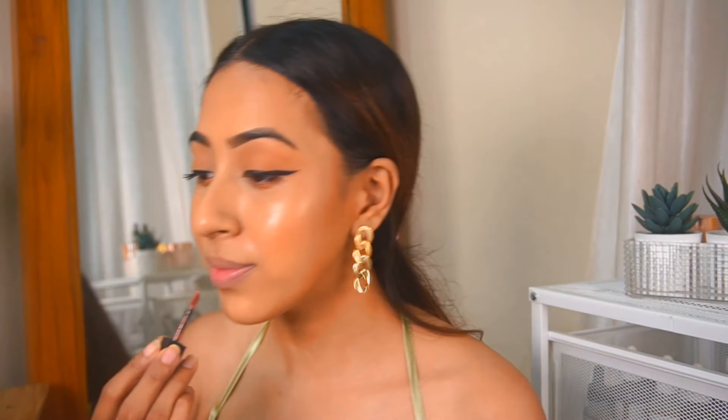For my lips I have this Nika Matte to Last — it's not new but it is new to me. I got it along with the Miss Claire foundation, which is why I wanted to try it out today. This is the mini size and it is very tiny. It is in the shade Madras Kapi. I have never used Nika liquid lipstick before so this is my first time trying them out. This is how my makeup looks — I tried to keep it very simple and I really love how it turned out.